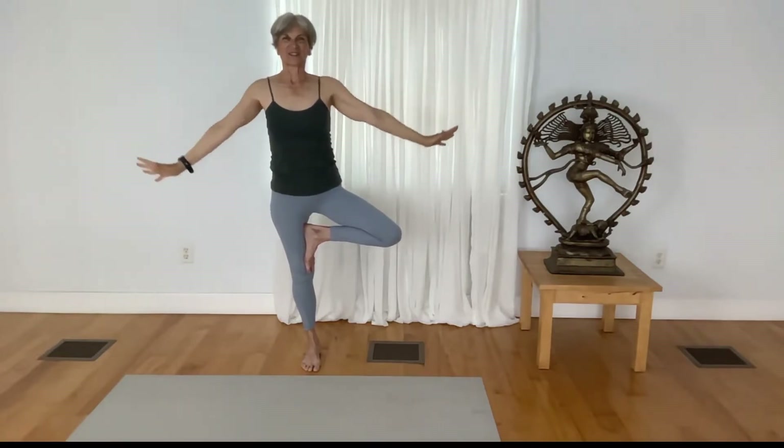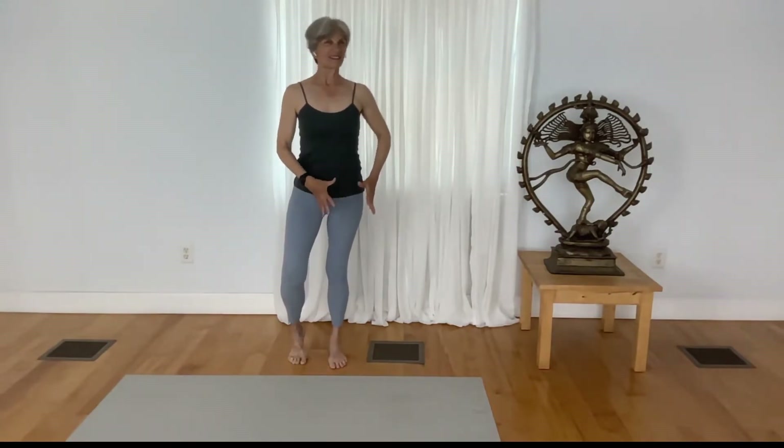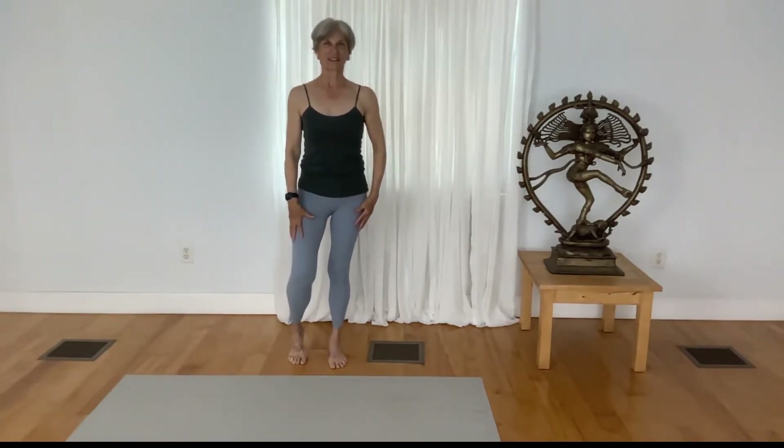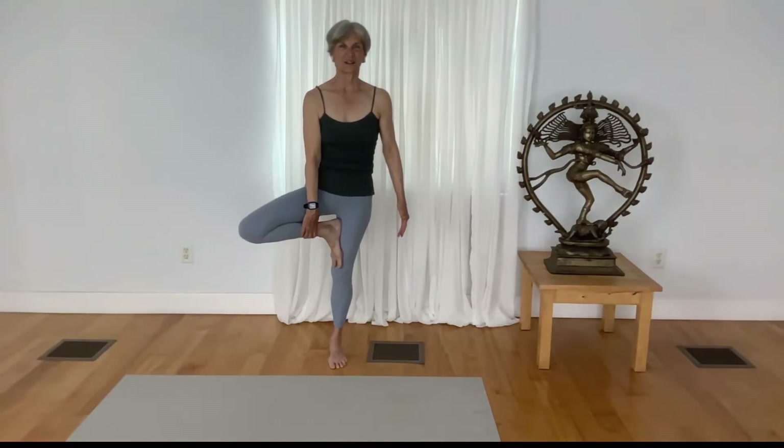Slowly release your hands down, release your foot down. As you get steadiness to the left leg, lift your right leg up, park your foot to the inner thigh, inhale, reach your arms up to find the balance and the fullness of your tree pose — Vrksasana. Keep a nice fullness to your breath, and slowly release.